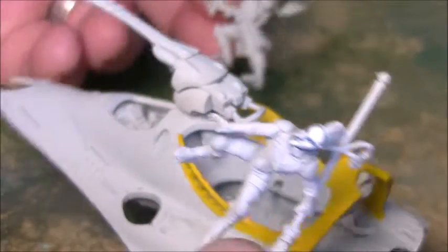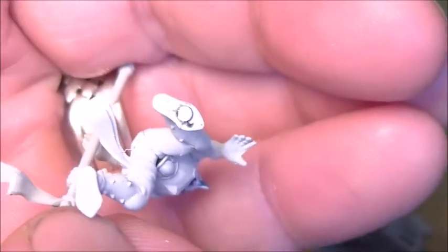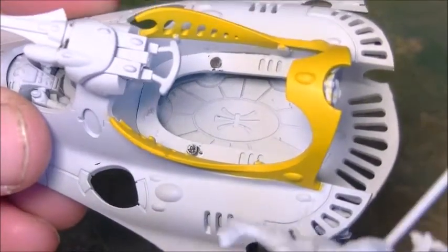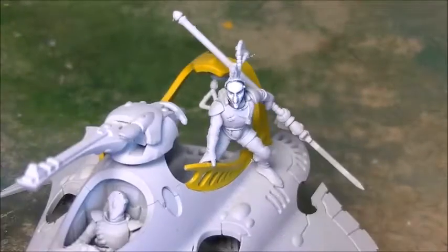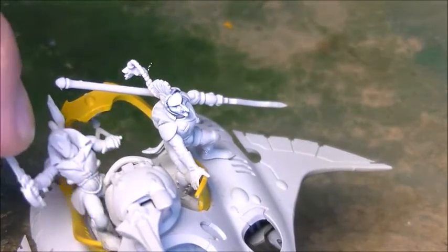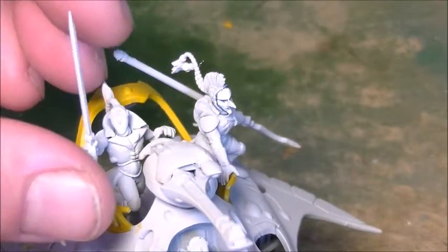And then the two crewmen in the back — these have had a magnetised foot, just in the bottom. And you can see the two magnets there. That just helps hold it in place. And again you can have the crewmen removed. So he will just stand in there — I think he's actually designed to be holding on to the dorsal gun there.